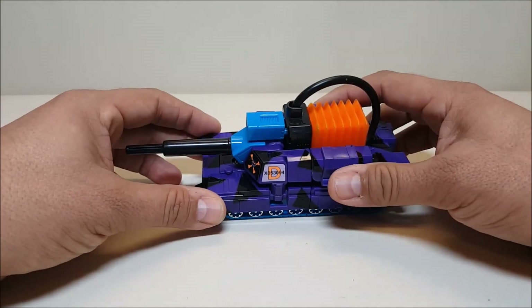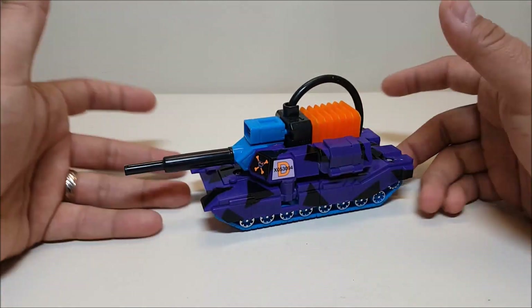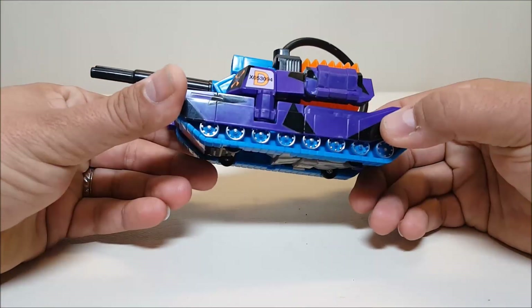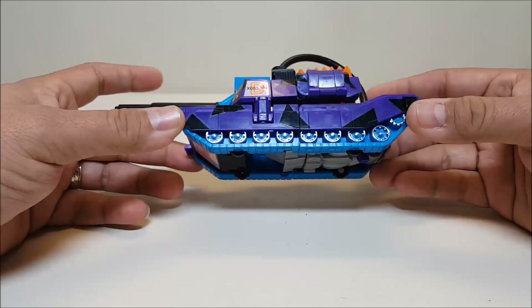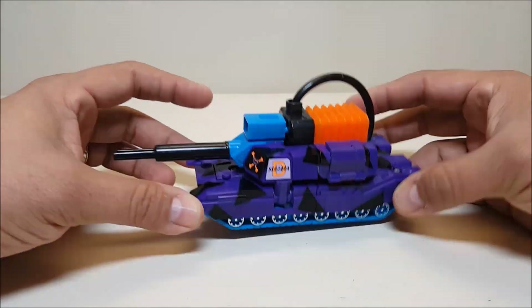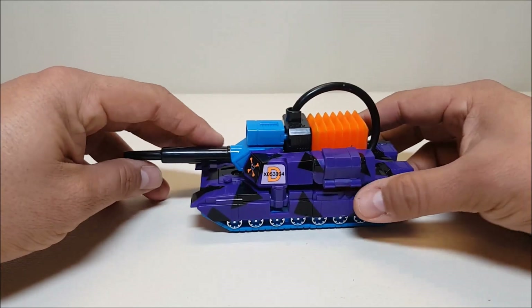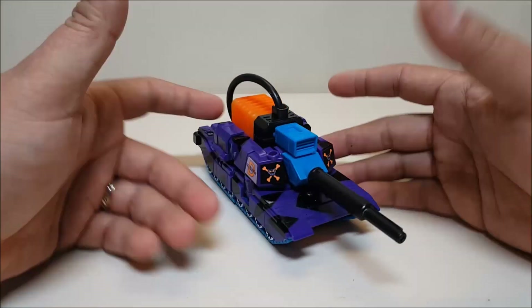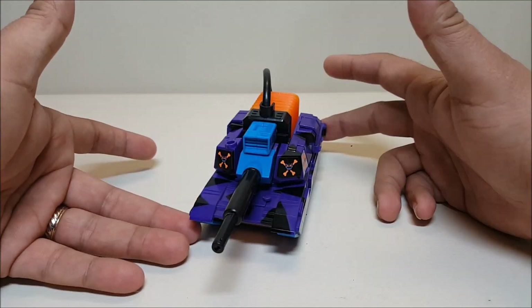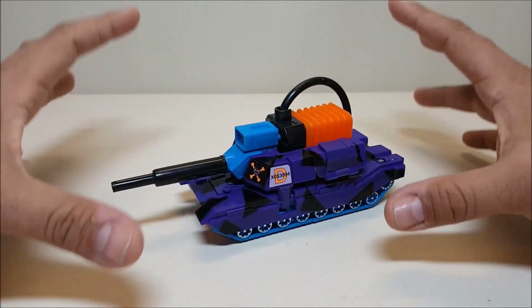I really like the colors on this. It's a ridiculous color for a tank — a big purple tank with black camo markings — but you've got the teal highlights on the tracks and on the cannon with the orange bezel. For some reason, this color really works for me, and for a Decepticon it just really seems to work.